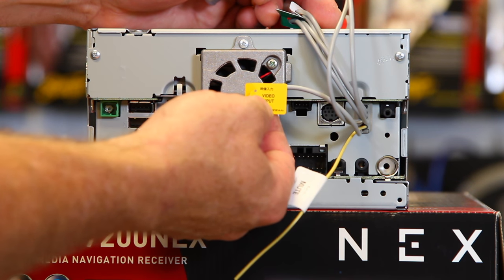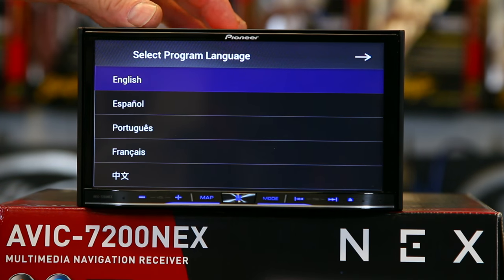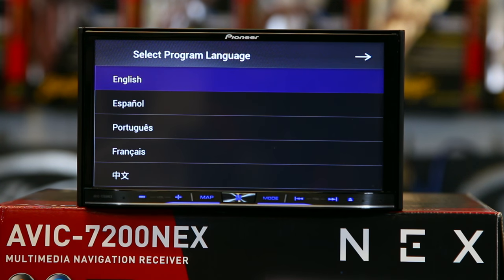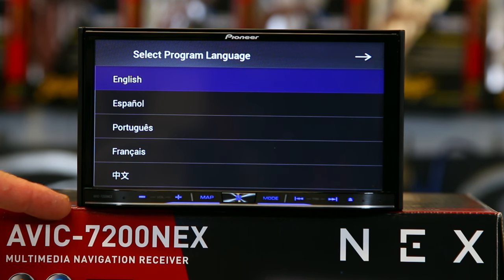This is also selectable in the menu for a front-facing camera. So we've turned it around and we have the unit powered up. When you power up the unit first, it's going to ask you what language you speak. You have five to choose from. Go ahead and pick one and move on to your next.